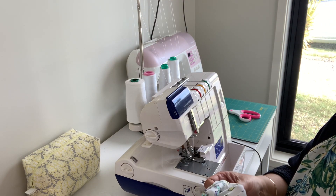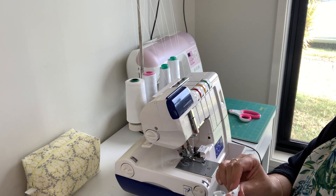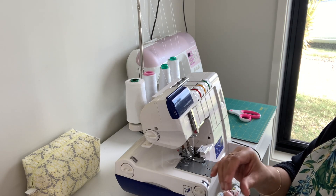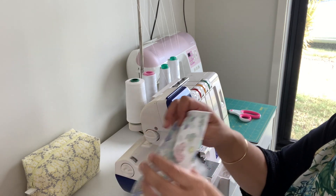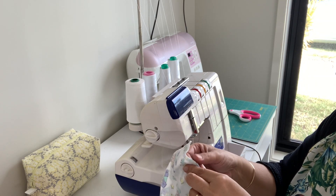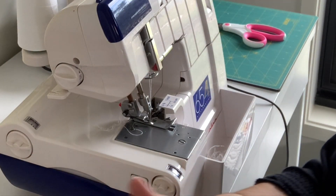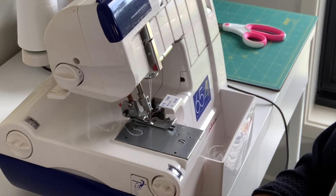Just run your fingers along the inside of that seam so it's nice and round. It doesn't really matter at this stage because we're only going to be adding the band on. Do the same with the top knot beanie. We'll start the smaller one now — the process for joining these is exactly the same.